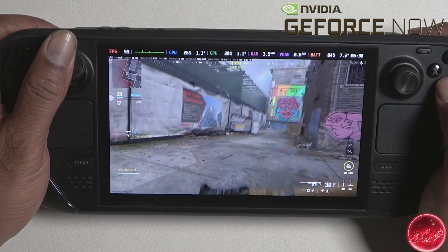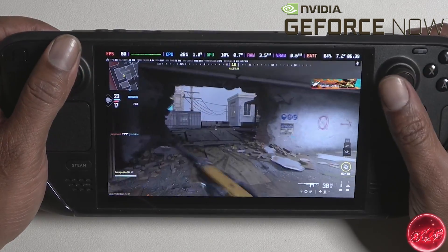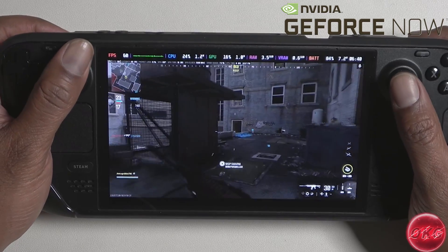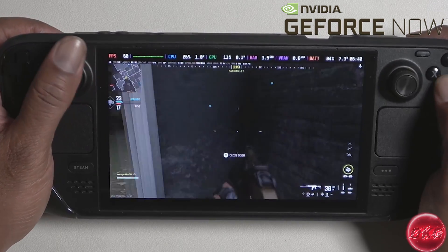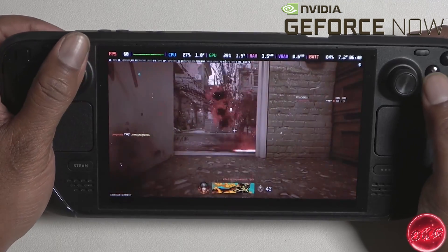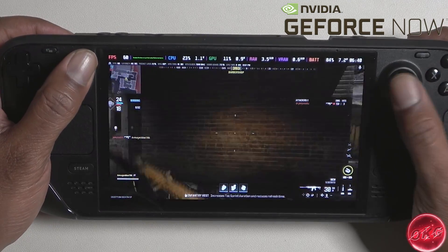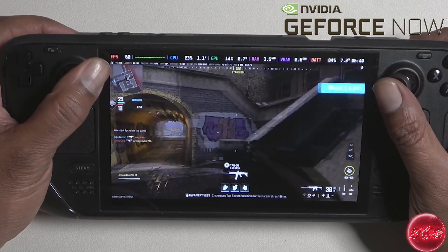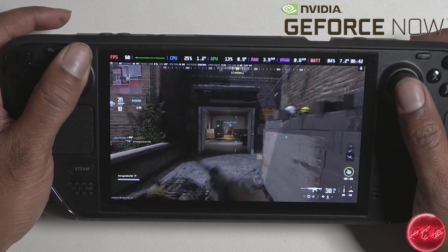Now with everything, there are some pros and some cons, which we will go over afterwards. We're going to show you how to set up GeForce Now on the Steam Deck. If you like this kind of content, don't forget to leave a like and also consider subscribing to the channel. We cover tips, tricks, and gameplay performance for the Steam Deck, the ROG Ally, and the Lenovo Legion Go.